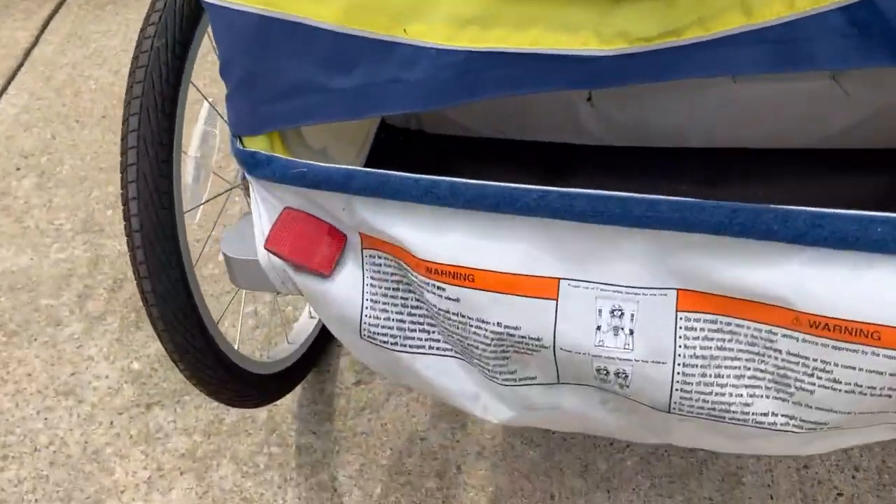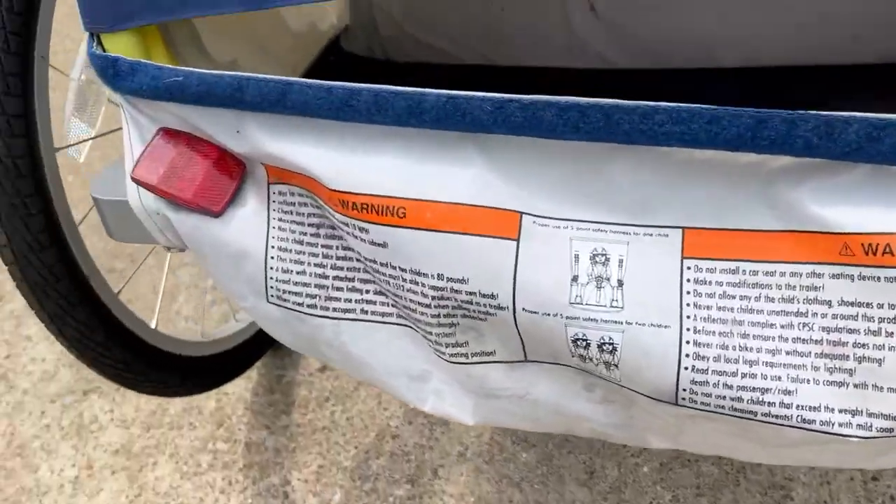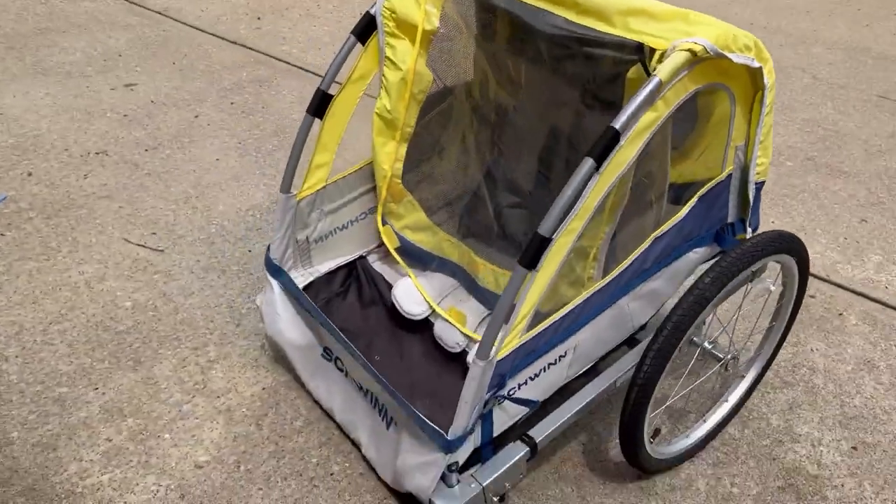In the back, it has reflectors, which is really awesome if you want to go on an evening ride. Really love it a lot — it's been really awesome.